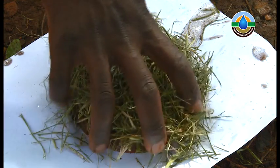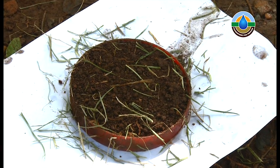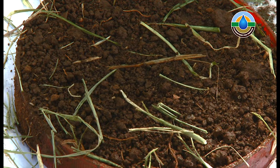The other plate, which had the mulch, is very different, and here we see how important it is to have a cover over our soil to protect it from this primary form of erosion.